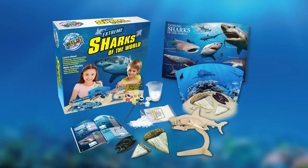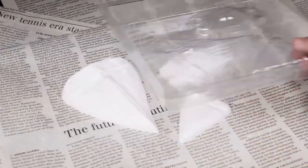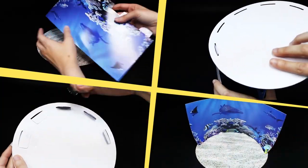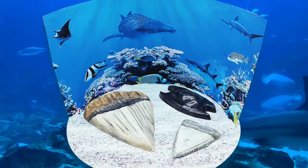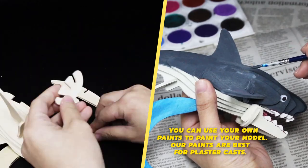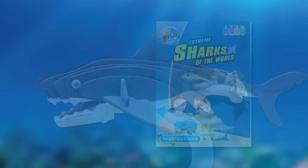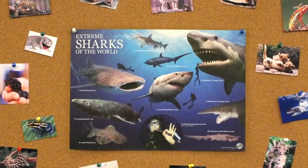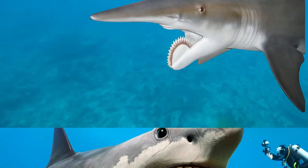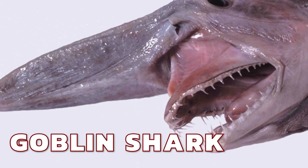From Wild Science comes the Extreme Sharks of the World kit. Make and paint life-size plaster models, build a beautiful diorama to display a realistic scene, and assemble an awesome 3D wooden puzzle. The full-color instruction book and spectacular poster are full of amazing photos and facts about the biggest, the weirdest, the most ravenous, the ugliest, and the